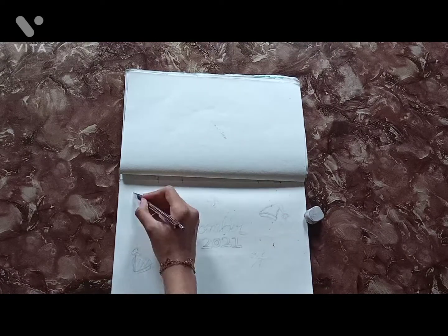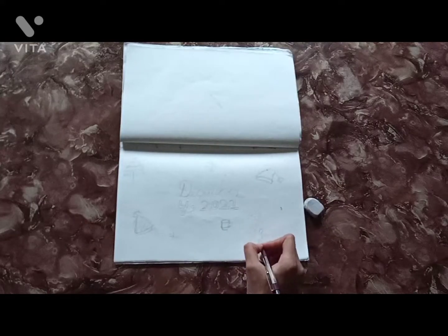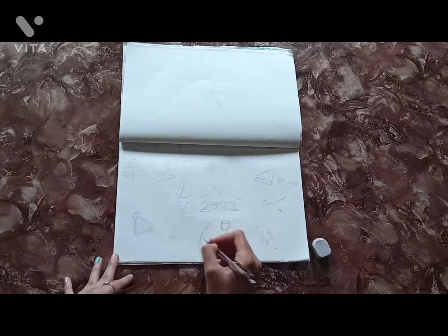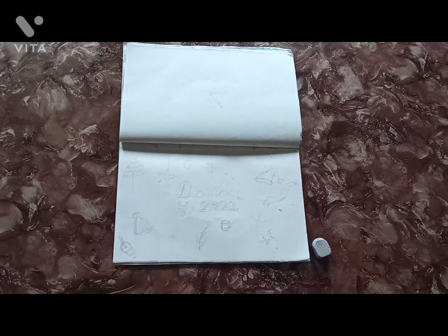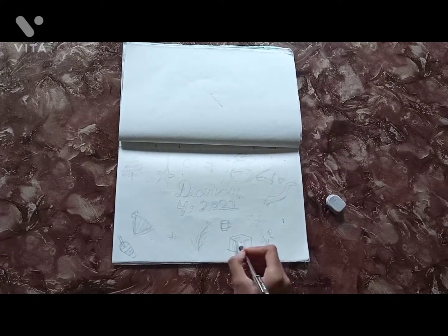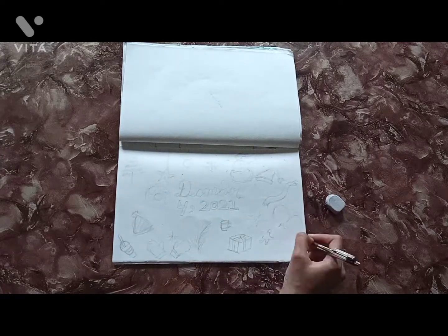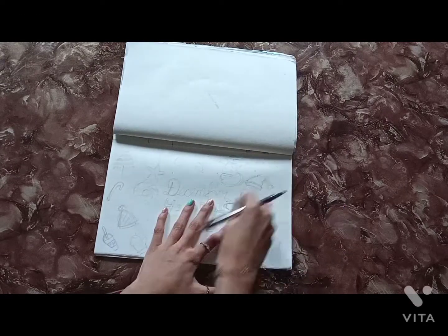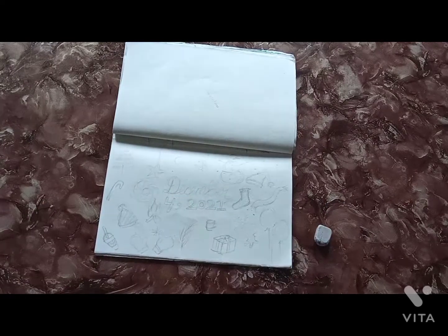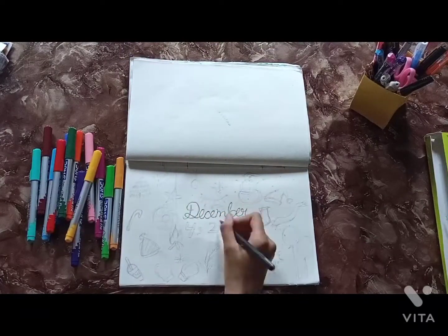I get ideas from Google and Pinterest to doodle with. In the very center I wrote today's date since it's December, and I started doing doodles around the page. I tried my best to add as many details as possible, using information from Google and Pinterest, and tried to include all the things we do this month. Now I've completed my sketching.